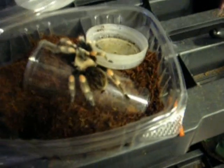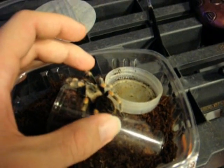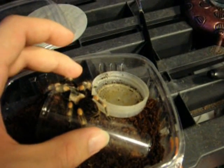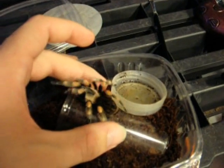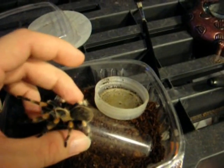They make okay handling pets. They're a little nervous, some of them. They'll kick hairs at you. I've been trying to handle this one somewhat regularly.